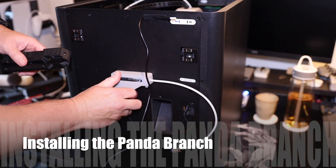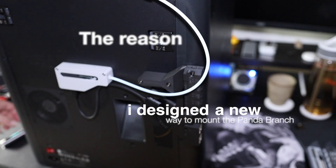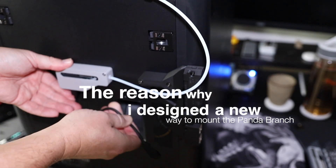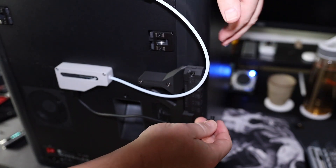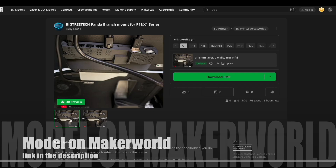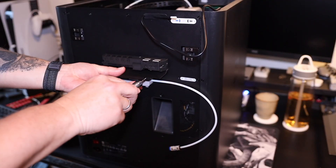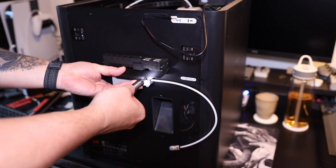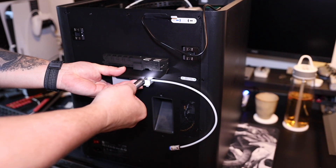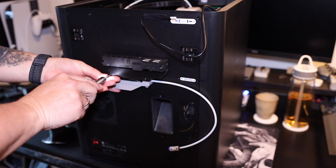Now we are going to reinstall the filament buffer and we are going to use my new design. The reason I made this new design is because the original cables are too short, so I decided to create a new mount and I put that on Maker World — link will be in the description below. Here's where we print it, and now we are going to install it on top of the filament buffer. And yes, before you ask — those are really long screws.